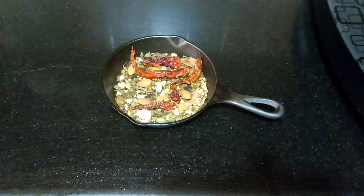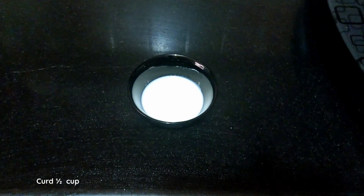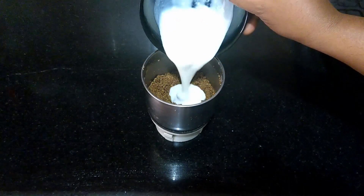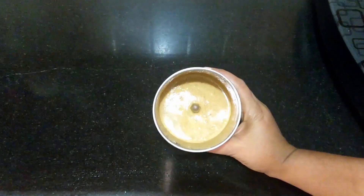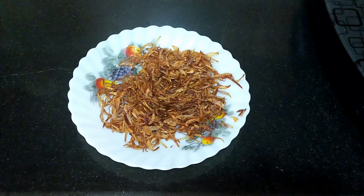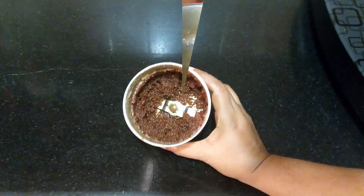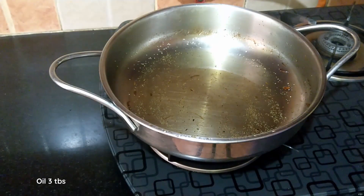Powder the cooled dry roasted spice mix. I have taken half cup of curd — add the curd and grind to a smooth paste. Transfer it to a bowl and set aside. Now grind the cooled fried onions in the mixing jar and set this aside as well.